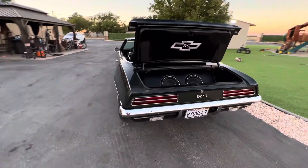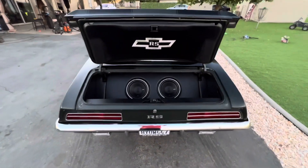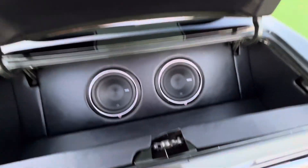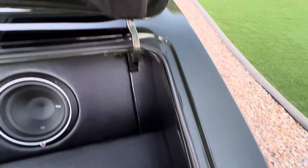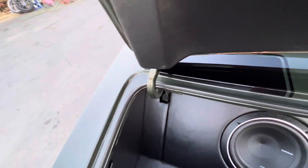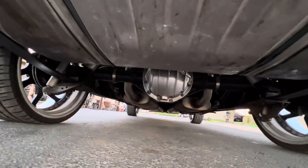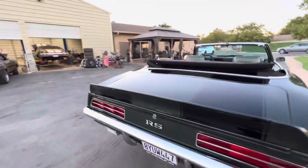I like this dark green combo. Falls Gate sound system with a custom-made box. 12-volt posi rear end.